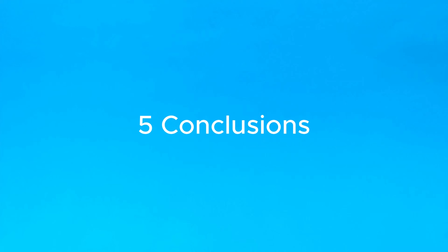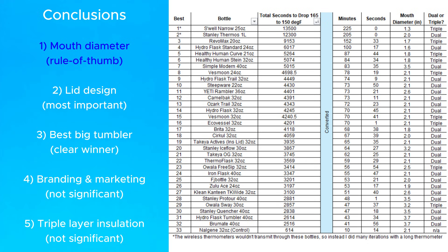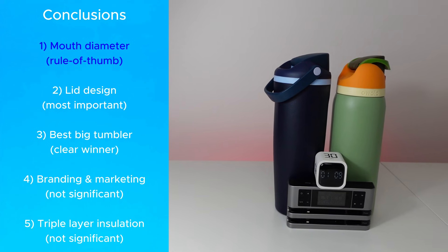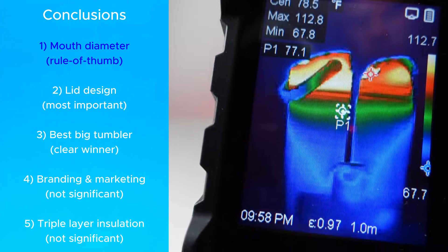After pouring through the data, I came away with five main conclusions. Number one, the easiest way to guess a bottle's insulation that's also fairly reliable is the mouth diameter. A good rule of thumb is that the wider the opening, the worse the insulation.